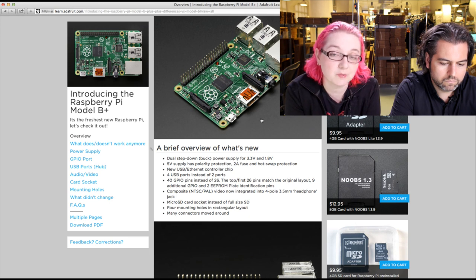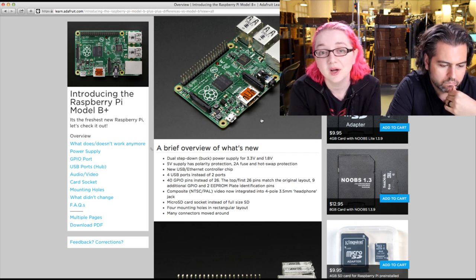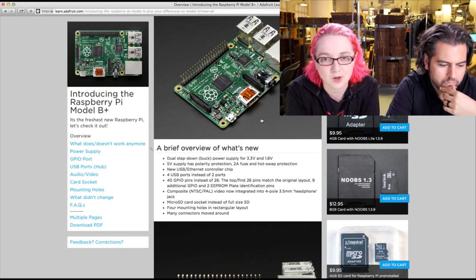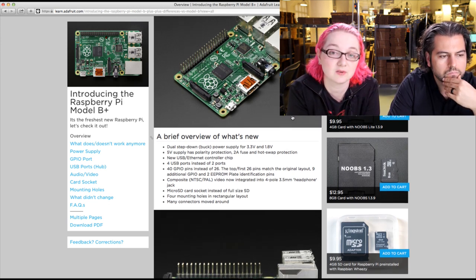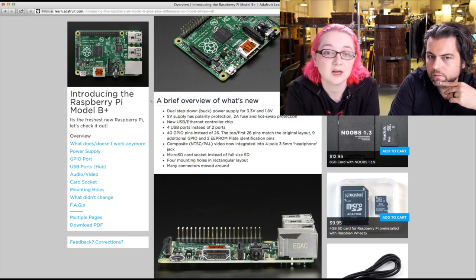There are now four mounting holes in a rectangle, making it easy to mount to things. A couple of connectors moved; connectors are now all basically on two sides. It's microSD now instead of full SD. A big improvement overall — many things that were frustrating about the B are fixed. For example, plugging a USB dongle into the USB ports used to reset the Pi, making hot-swap impossible — they fixed that power issue. There's also a buck converter for the 3.3V rail, so the 3.3V pin can supply a lot more current. HDMI is still there, and display and camera are still there.